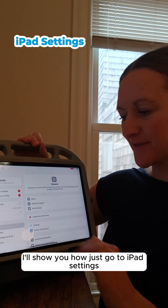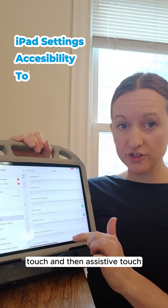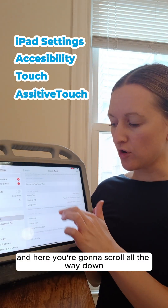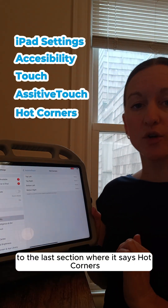Just go to iPad Settings, Accessibility, Touch, and then Assistive Touch. And here you're going to scroll all the way down to the last section where it says Hot Corners.